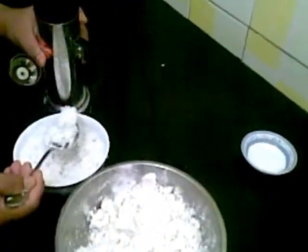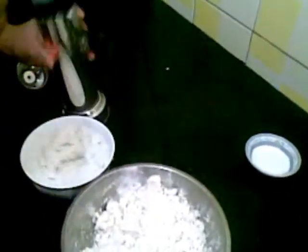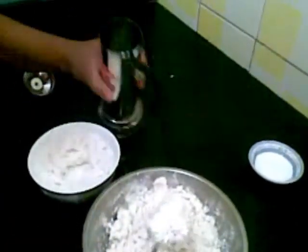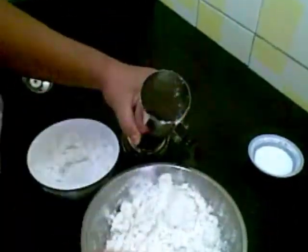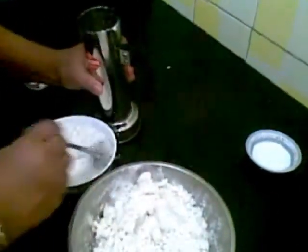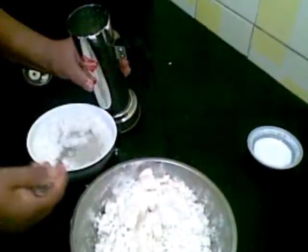Now in this maker, I am going to first put this coconut, and then this rice flour. And again, stack on it.